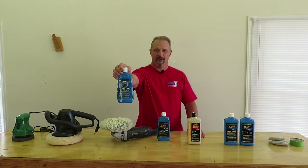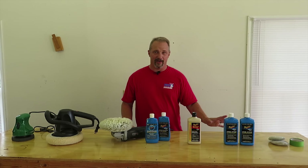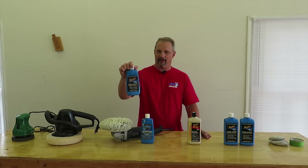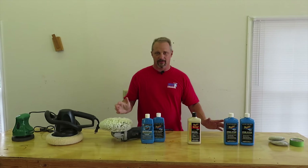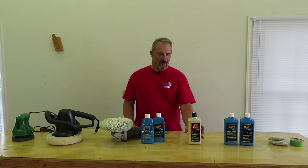These are a couple of products that I have tried. This is an oxidation remover from Meguiar's — all these products I'm showing you are from Meguiar's. The oxidation remover works pretty well, however you do need to come back after it and put a polish on it using a separate product. That does seem to work pretty well, but it's twice the work.